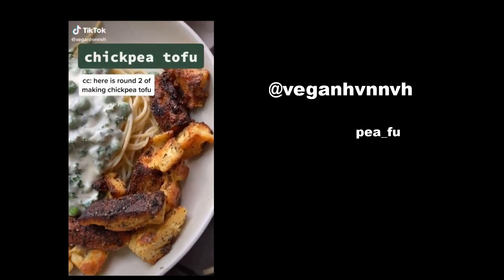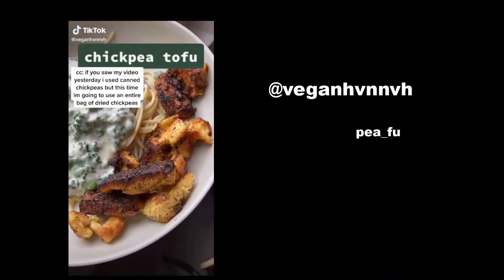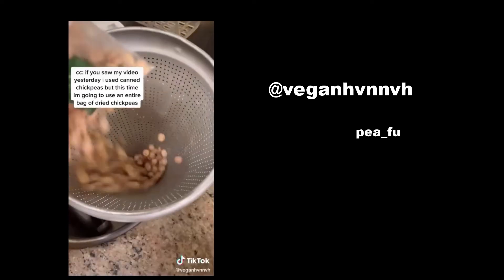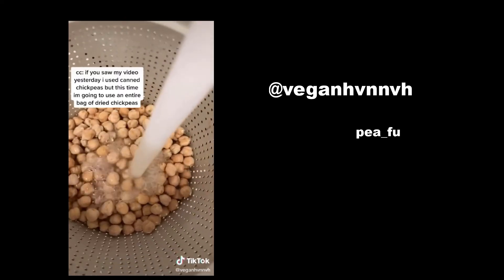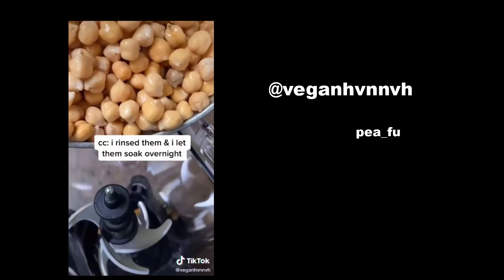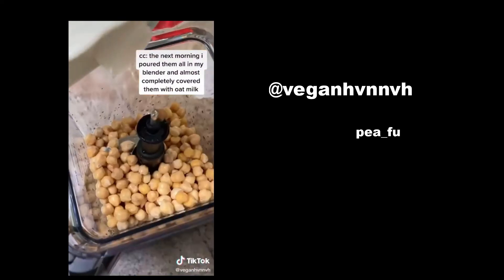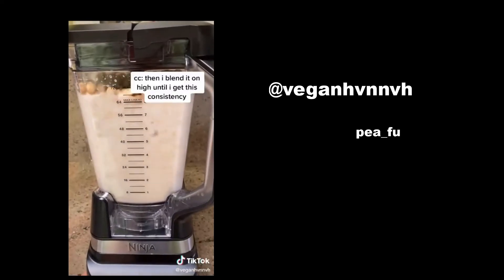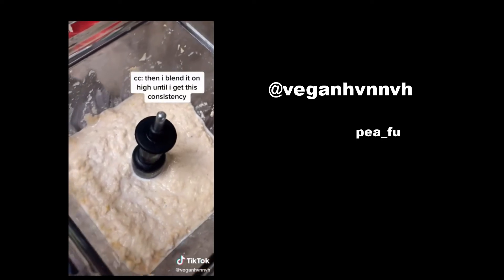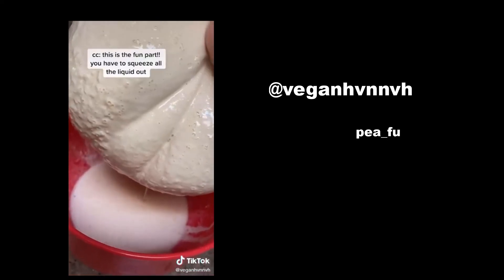Here is round 2 of making chickpea tofu. If you saw my video yesterday, I used canned chickpeas, but this time I'm going to use an entire bag of dried chickpeas. I rinsed them and let them soak overnight. The next morning, I poured them all into my blender and almost covered them with oat milk, then blended on high until I got a smooth consistency. I got my cheesecloth, put it over a bowl, and poured everything in.